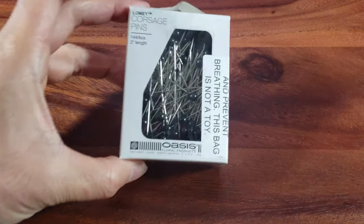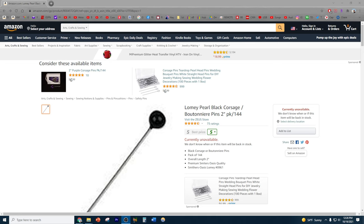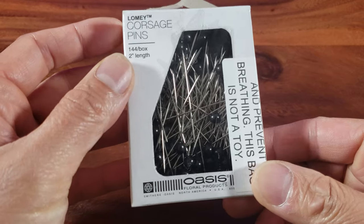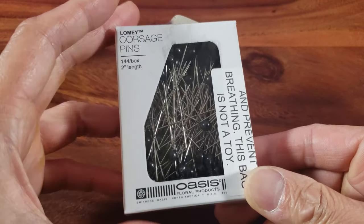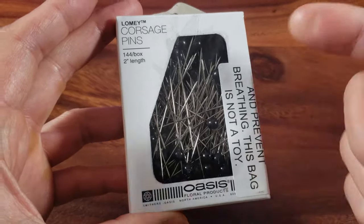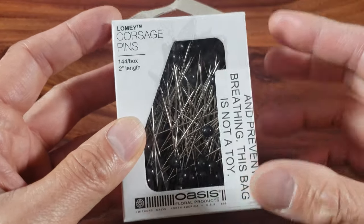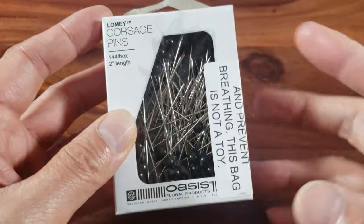This is the product that you need. I actually purchased these Lomi pearl black corsage boutonniere pins on Amazon back in December 2020 for right under $10. Looks like it's so popular now it's sold out. There are 144 in each box. I'm not sure it comes in a different color but I decided to go with the black ones, and each of these are two inch length. They're Lomi corsage pins.